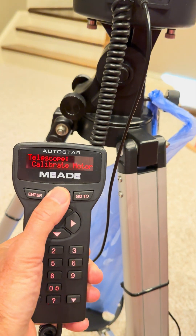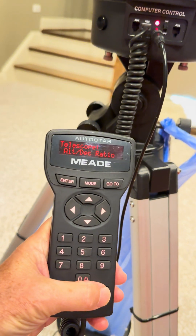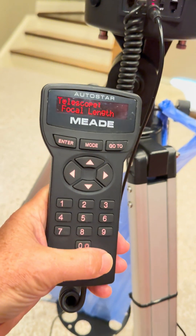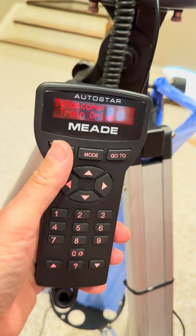Mode is like the back key — go back. You're in the telescope setup. Remember, mode always goes back in the menu, and enter chooses what's on the screen. So we're gonna find train drive. Hit enter.